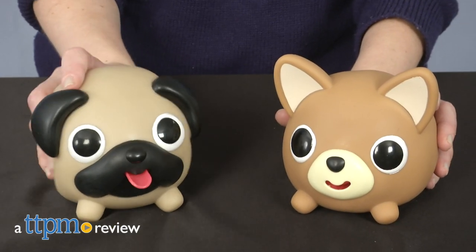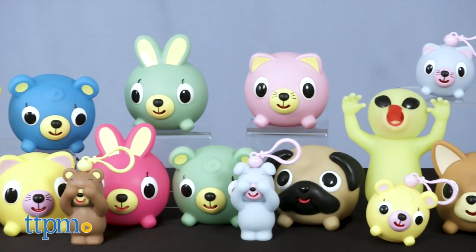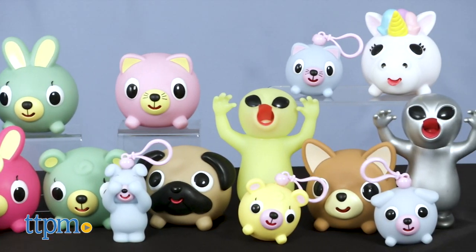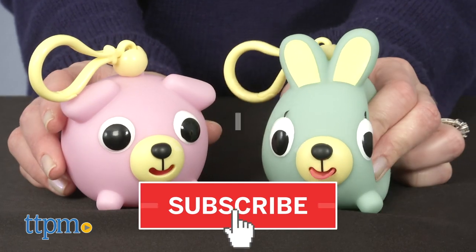These toys have a silly surprise when you give them a squeeze. Hi, I'm Laurie from TTPM, and these squishy rubbery balls are called Jabra Balls. They stick out their tongues and make a squeaky sound when you squeeze them. If you squeeze the subscribe button below, you'll see lots more fun toy review videos.